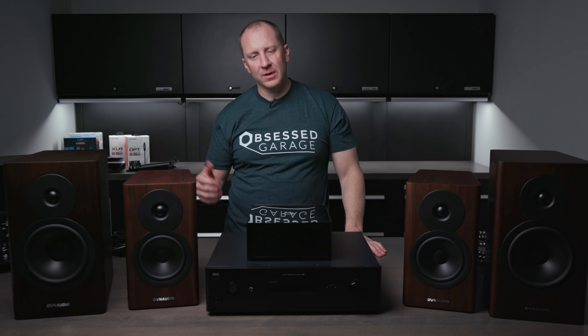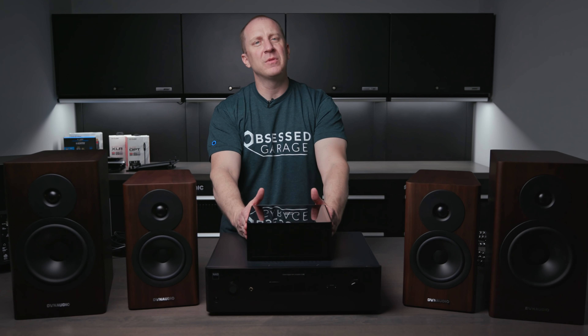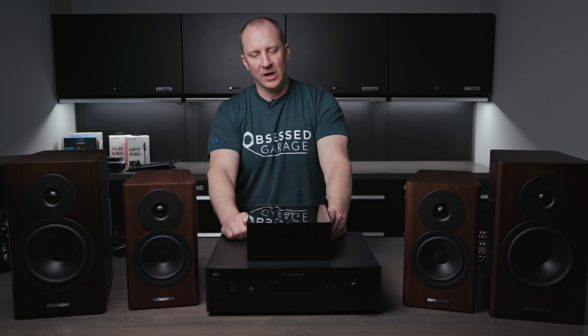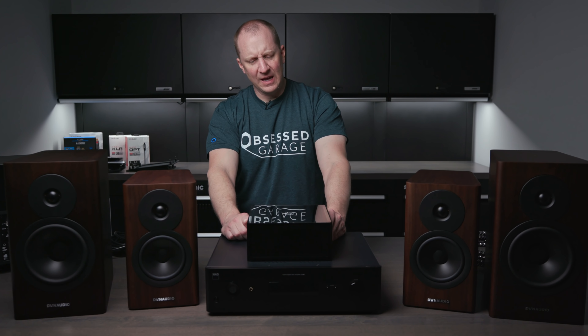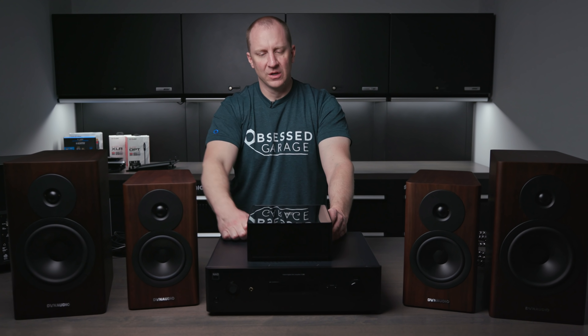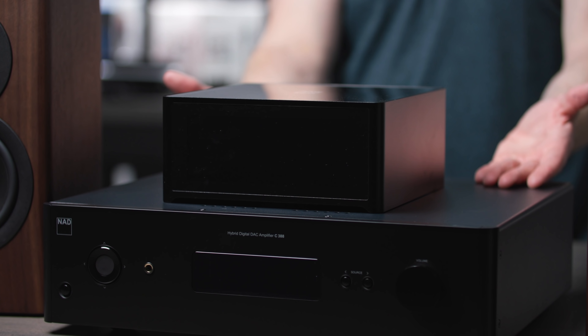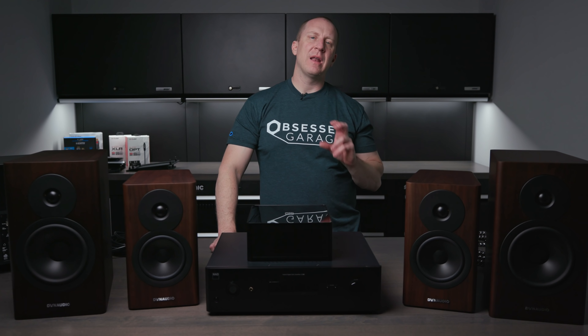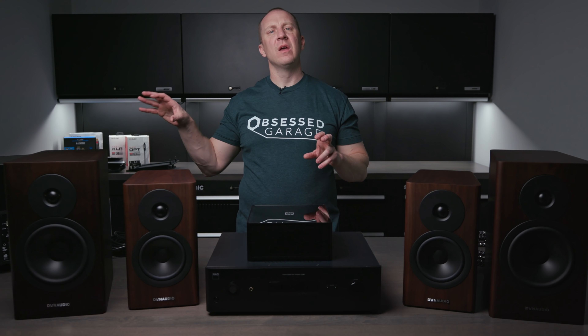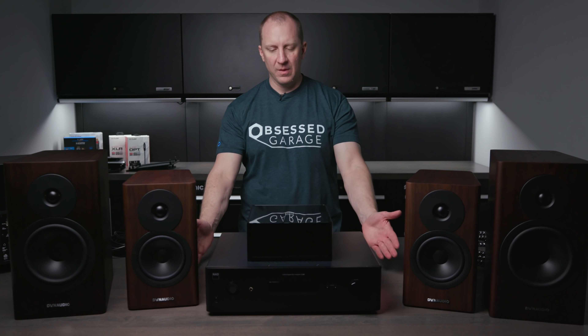The M33 is what I was running my Evokes on, but I get that's not for everybody. The next step down would be the M10 — make sure to go check out the M10 video — it's a fantastic touch-screen, fully digital unit with an LCD display. It's great to see cover art from Spotify or Tidal on the front of the device. The M10 would be our second option. Below the M10 will be the C399 coming out soon, which I don't have a demo of yet.